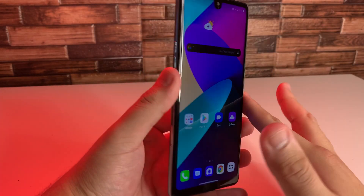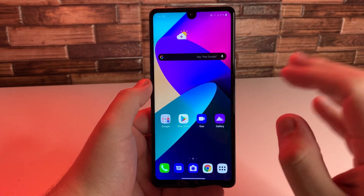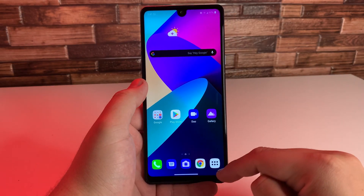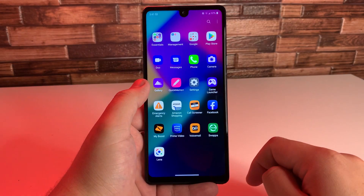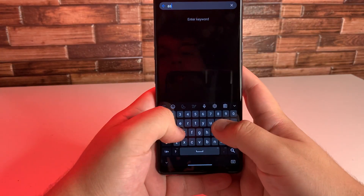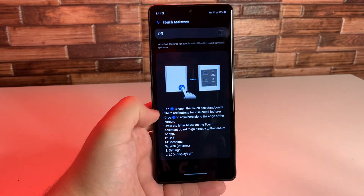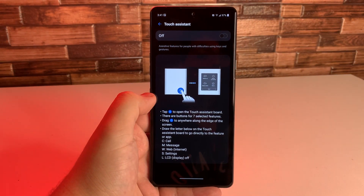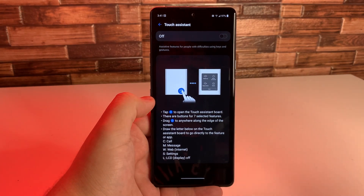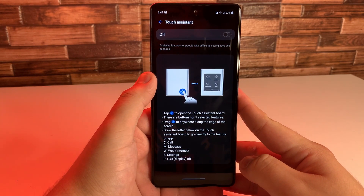Now there are some people who actually have keys that are broken on their phone and they don't have the physical keys to take the screenshot. I have a solution for that. The first thing you're going to want to do is go into settings and type in 'assistant.' This is something everyone should pay attention to if you have the LG Stylo 6, because you never know when you're going to need this. This is Touch Assistant — assistive features for people with difficulties using keys and gestures.